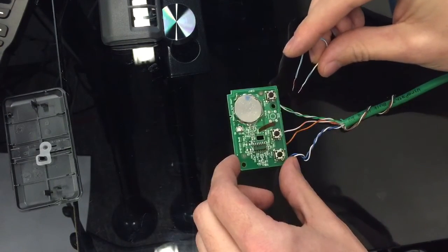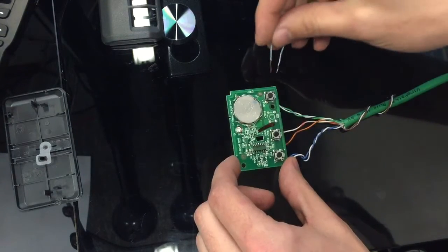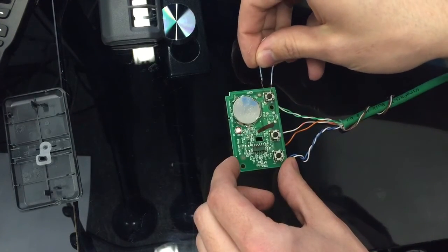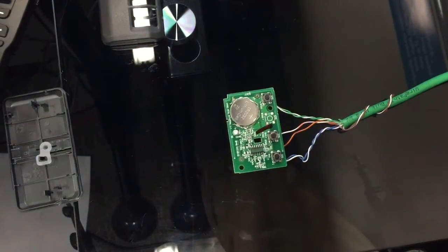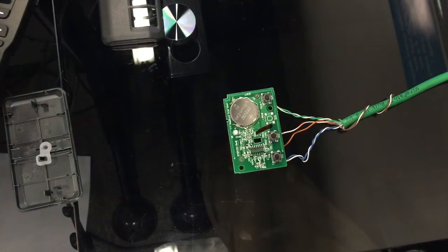We figured out that if you short those two out, it simulates a button press — just like that. Those are my three buttons for the garage door opener. This opener is already wirelessly tied to the garage door motor.